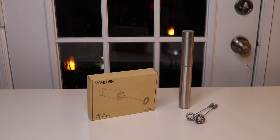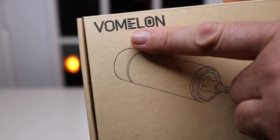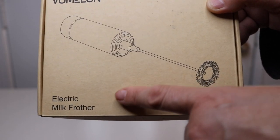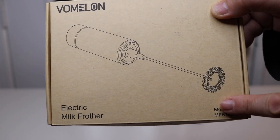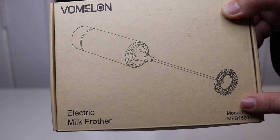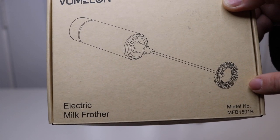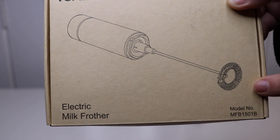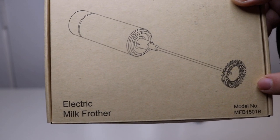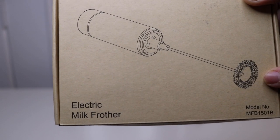I have a new item to show you today that I just found. This is a portable battery operated milk frother. Let's take a look at the box. This is the name of the company that makes this frother, and it says here electric milk frother, but the electric part is batteries — you do not have to plug this into the wall. I'm pretty excited about trying this out because I thought it would be fantastic to take on the road, out camping. I do have a portable electric coffee maker, so I needed something to make my fluffy milk with.